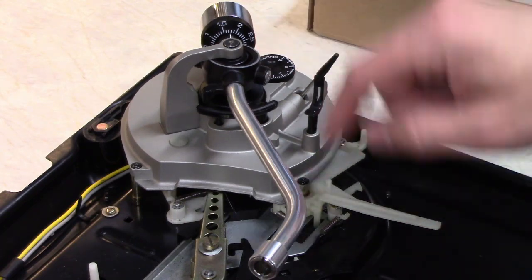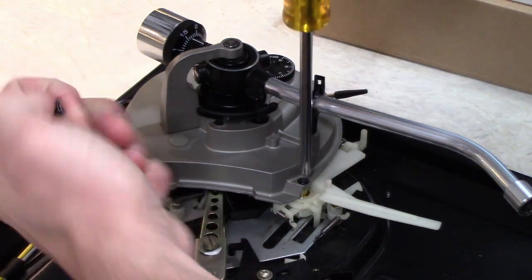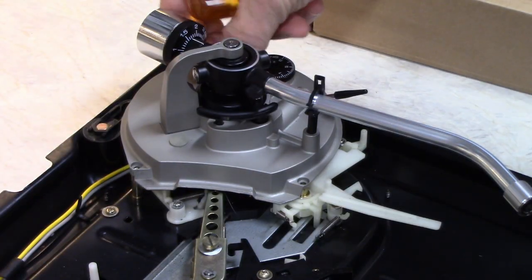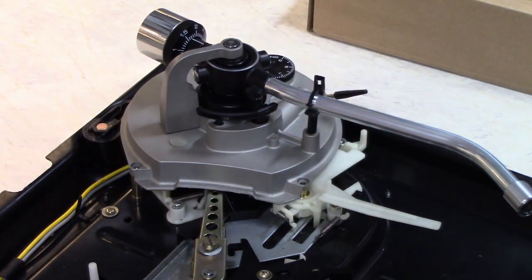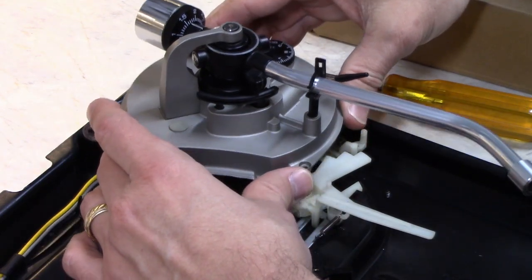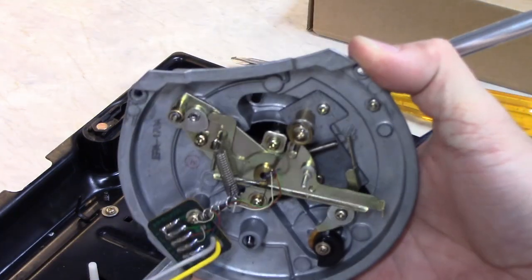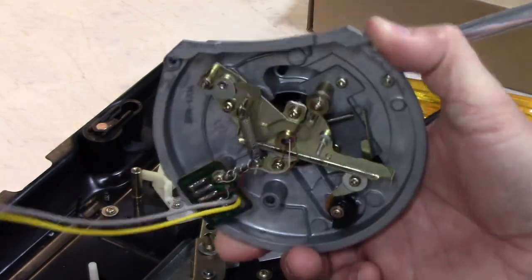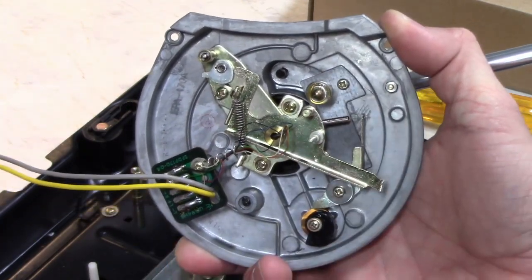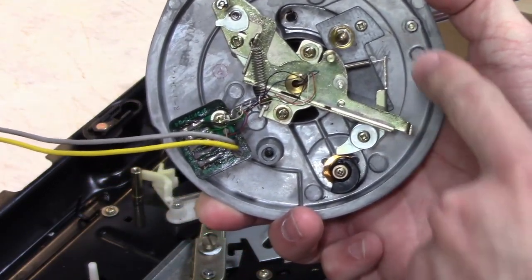The tone arm base here is held on by three screws — two on this side and one in the back underneath the little rubber plug. You should be able to lift it up carefully — watch the tone arm wiring. There's the bottom of the tone arm. This right here is the dampener cylinder, and you can see there's some grease leaking out of it, so that's probably why it's moving a bit too fast. These are the tone arm wires — be careful with those, they're delicate. We need to disassemble this a little bit to get this cylinder out.